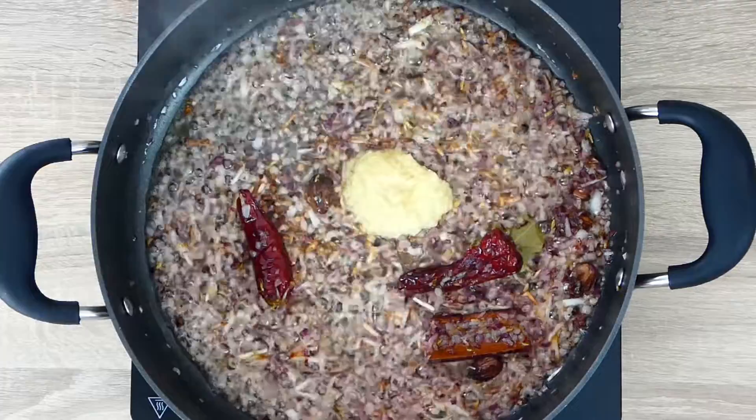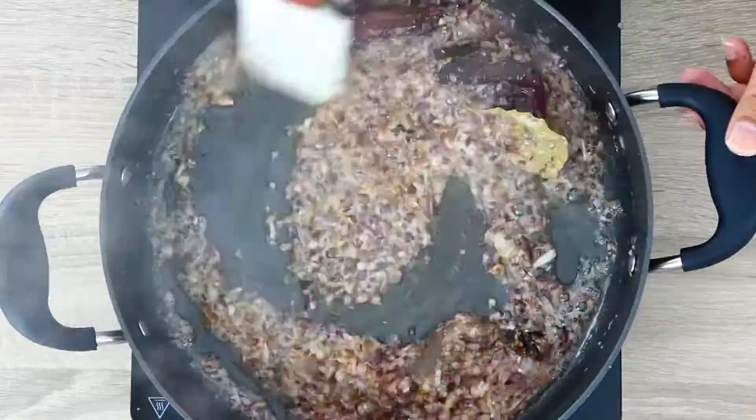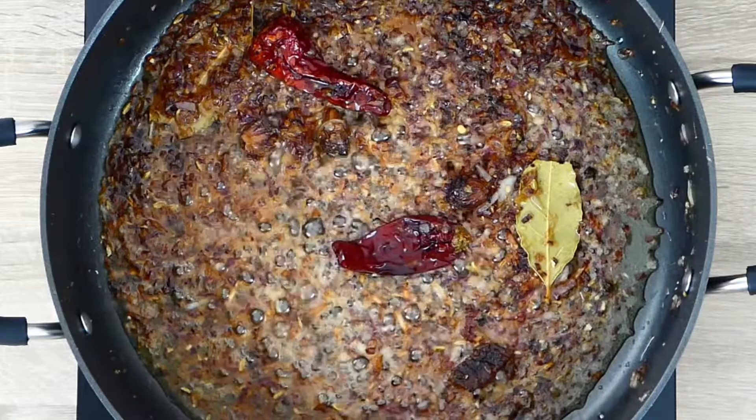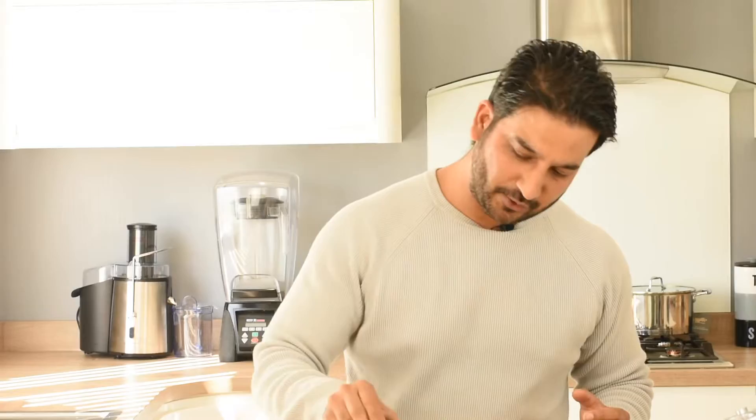We'll add our ginger-garlic paste and cook it for a minute or so. My onions are nicely browned. Make sure when you cook your onions your flame is on a medium-low heat, because you want to fry the onions — you don't want to burn them.